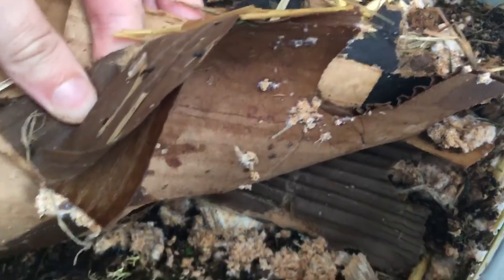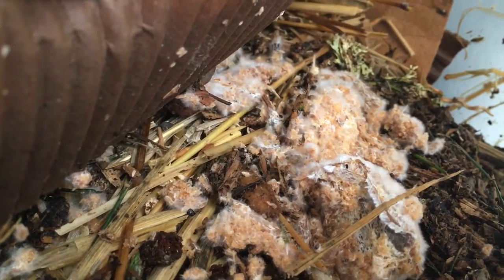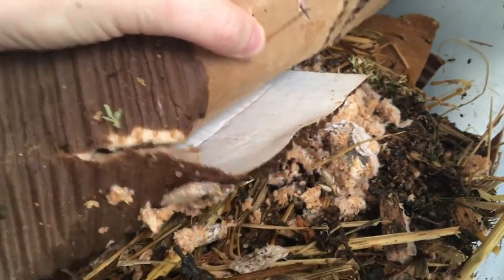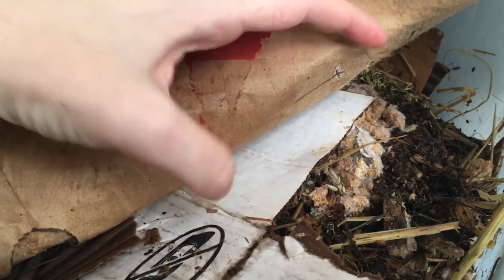I'm going to wait on planting this in the garden for several more days until this cardboard is just filled with those white strands of mycelium. You can see how it's starting to get fuzzy and grow out beyond the original spawn. I'll be back in a few days when this is completely inoculated with all of the spreading, growing Strepharia mycelium, and then we will plant it in the garden.